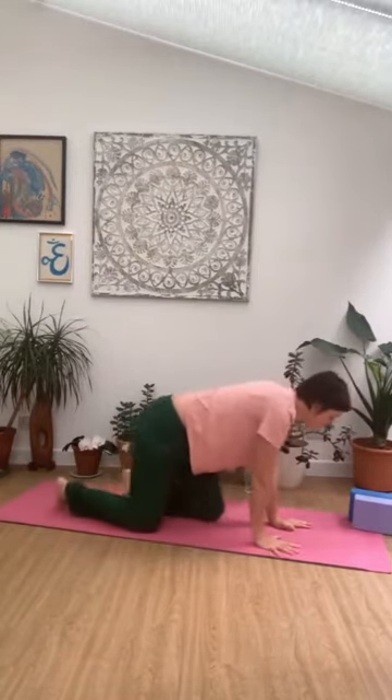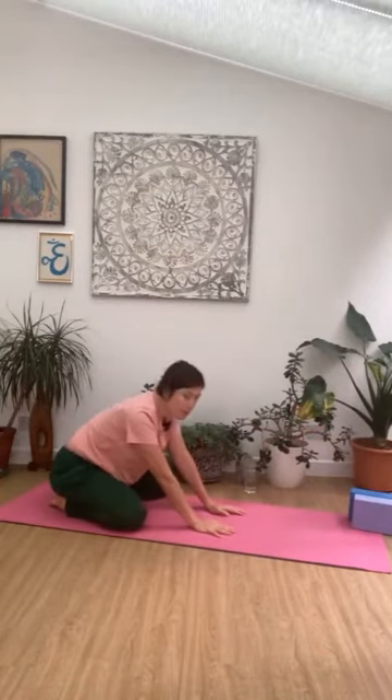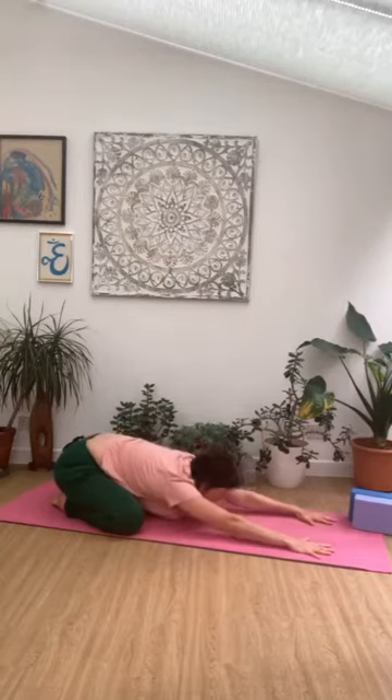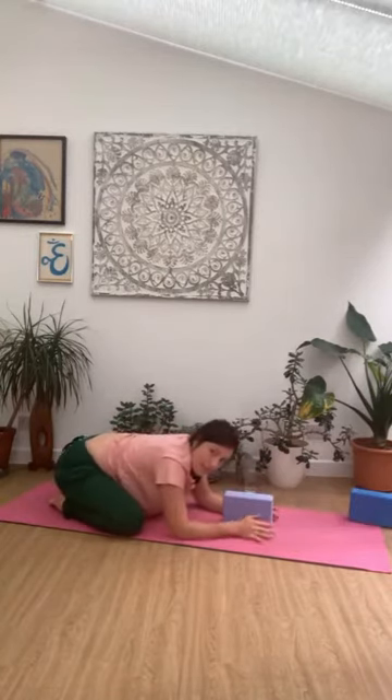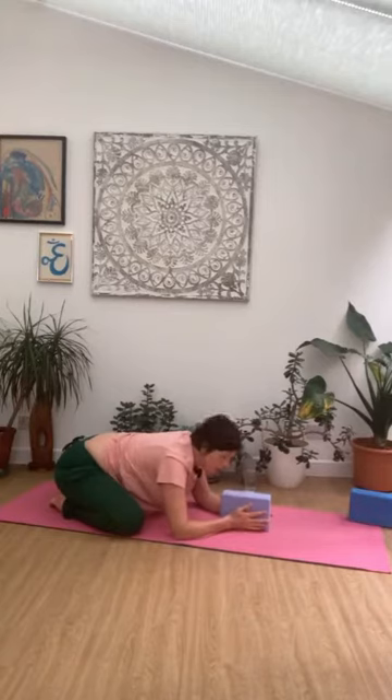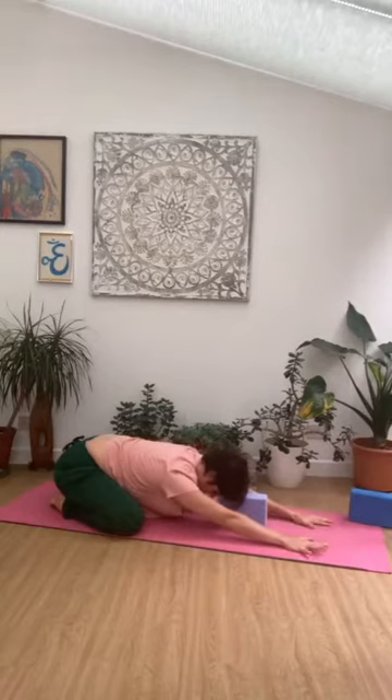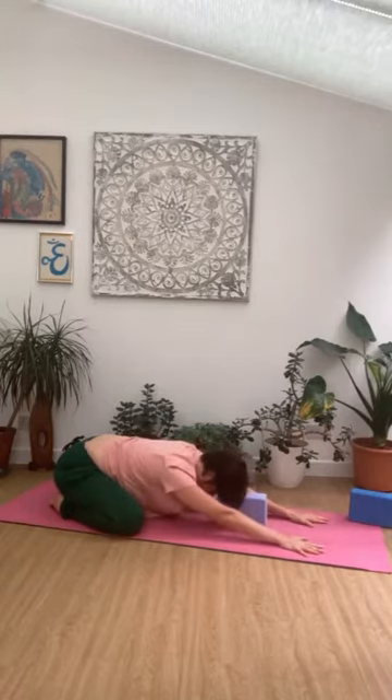Ready to flow a little bit now — let's come onto hands and knees. We'll start with child's pose. Taking the knees apart, bringing the big toes to touch, and let the arms just reach forwards. You could take a block and pop that under the forehead if that feels more comfortable. Reaching out and spreading the fingers — enjoy that stretch across the lower back and into the sacroiliac joints. If it's a little tricky, you can place props underneath the bottom to take pressure off the knees.